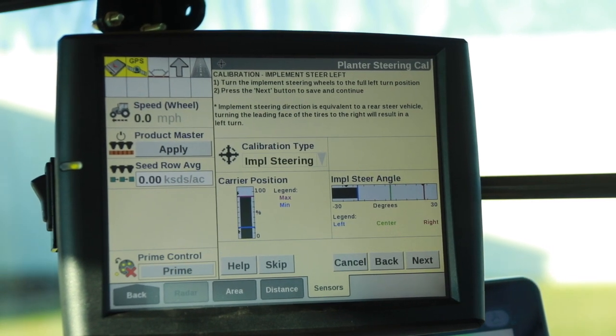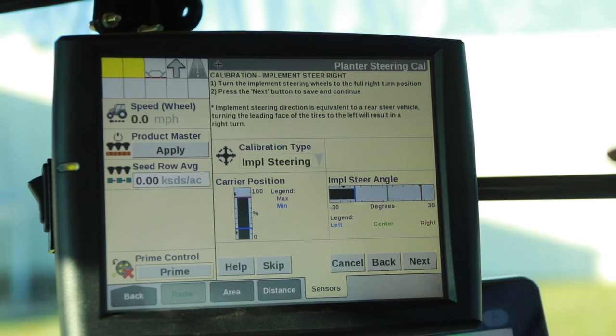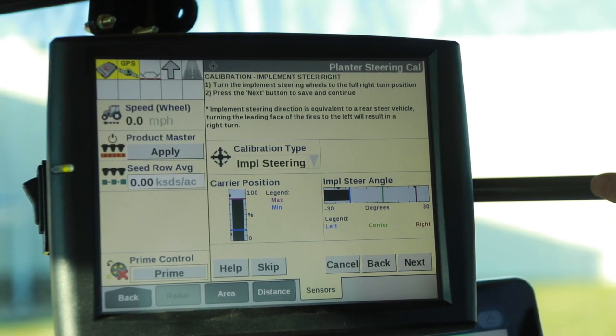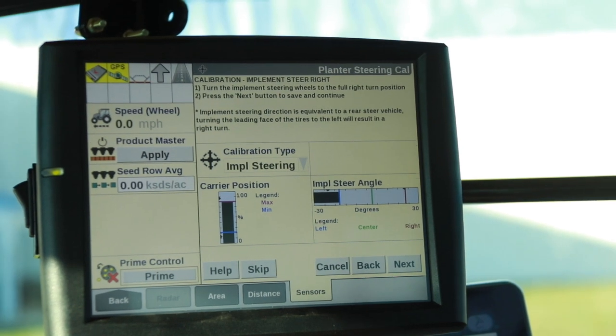Once we get the track undercarriage all the way over, we click on Next, press Next to save that, and now we're going to do a right hand turn, which is the other direction.